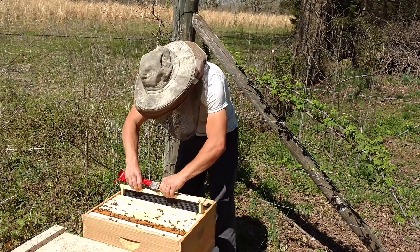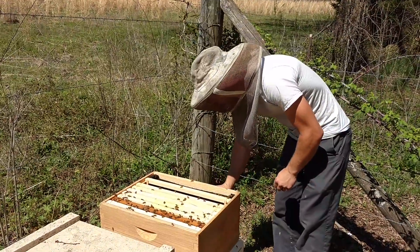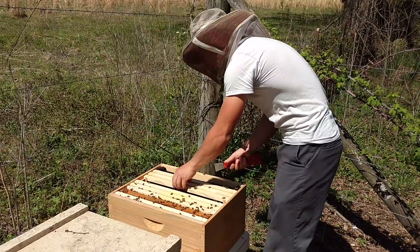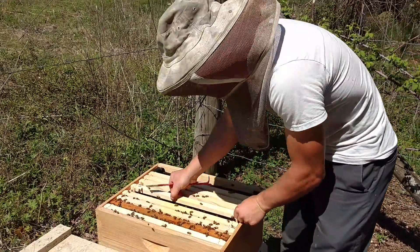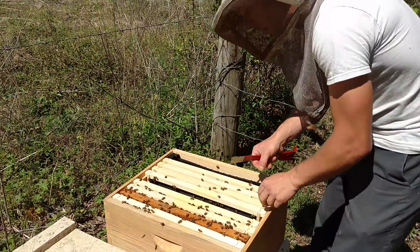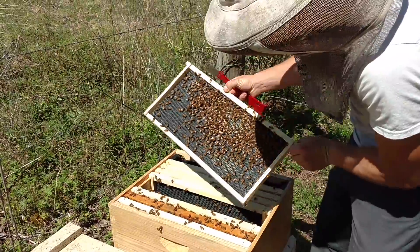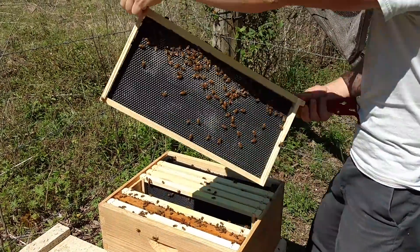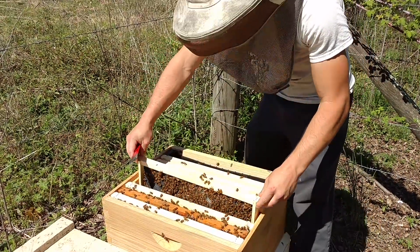Let's pull one of these frames out. It's always best to pull an edge frame out because you don't want to roll the queen, and that's why it's so important to have straight combs — another reason why we want the plastic foundation. Now this colony seems to be the smallest. They haven't drawn any on this fifth frame. They've got just a little bit drawn on this frame, just a little bit of stores up there.